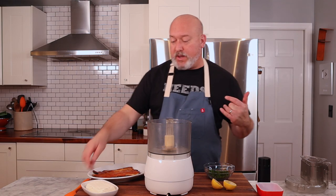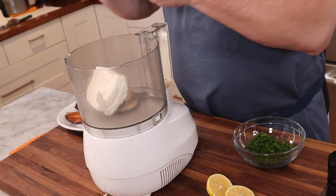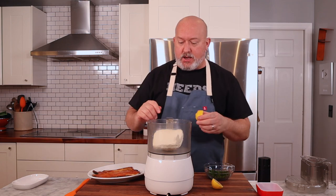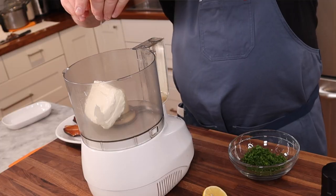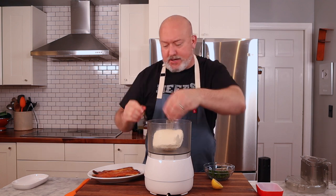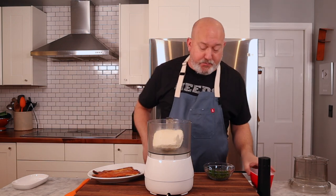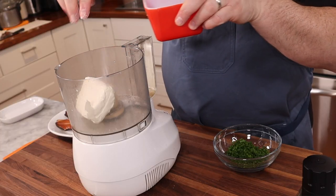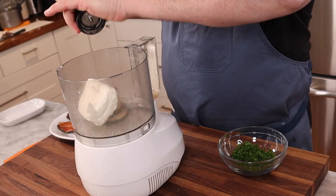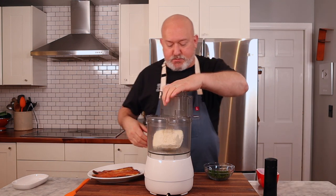I love the fact this comes together so quick. Take your softened cream cheese and get it into your Cuisinart or food processor. I'm going to put some lemon juice in there — about one lemon. Make sure you don't get any seeds in there. The lemon juice gives us a little brightness. I'm going to puree this up with a little salt and pepper and get the cream cheese smooth before I add the trout.